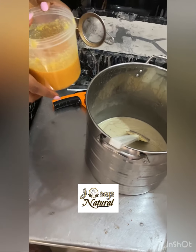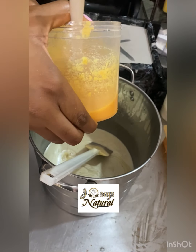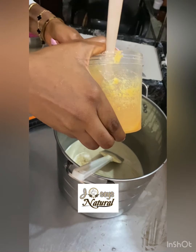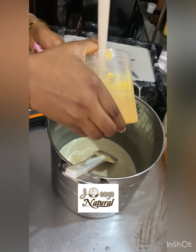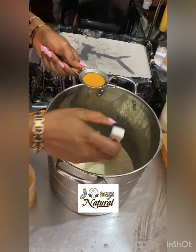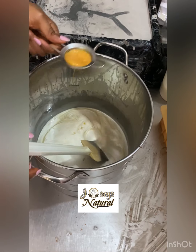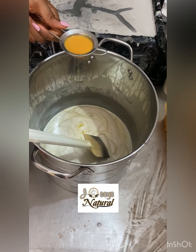Before you mix your lye, you mix it with your frozen goat milk — I've done that already beforehand. Now it has cooled down and I'm trying to check if there are any impurities in my lye water so I can sieve them out before adding it to my oils. After checking, I've seen that there are none.